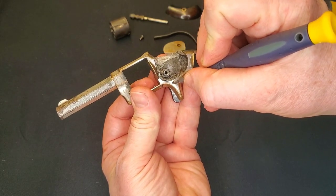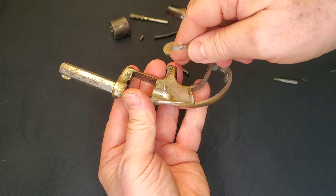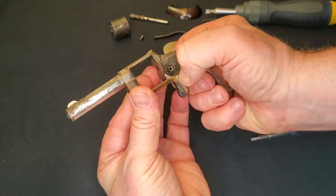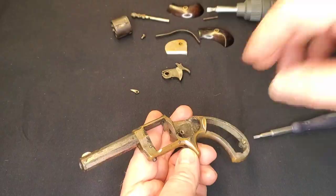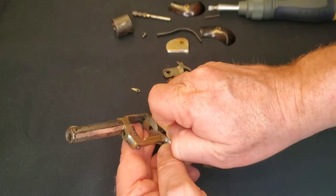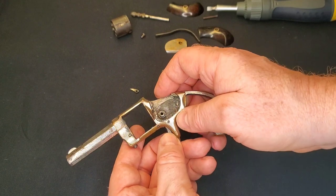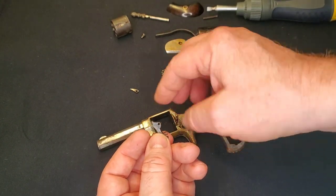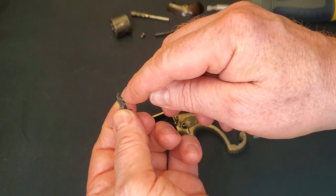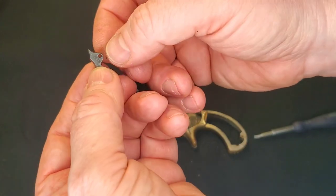I'll pop the trigger out — we're going to have to push these pins out, and sometimes they can be a problem. Sometimes they're really loose and easy, other times you need a punch to actually knock them out. I tapped the pin out enough that the trigger comes out now. There's a trigger return spring on here, and that little part right there is what engages the hammer. You can see there's some wear on here — that's probably why it let go on half-cock. Normally it wouldn't, but 140 years of use and abuse.